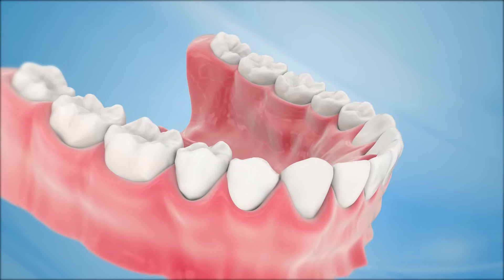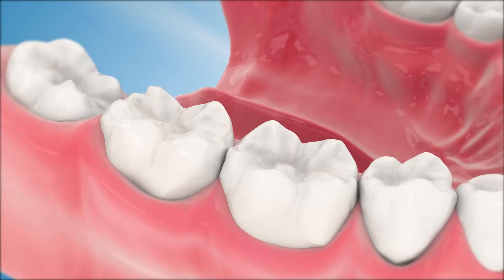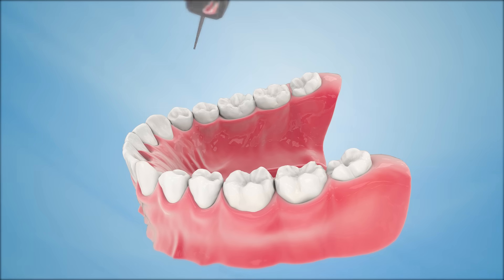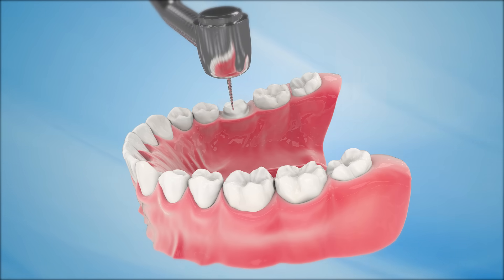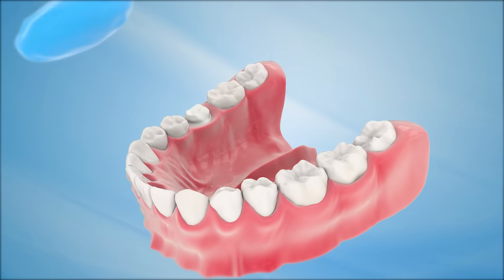The placement of a dental crown requires two visits to the dentist. During the first visit, anesthesia is applied to both the tooth and the surrounding gum tissue. Once the area is numb, the surface areas of the tooth are shaped to ensure sufficient space for the crown. After reshaping the natural tooth, the dentist will use a paste or putty-like material to take impressions of the remaining tooth.